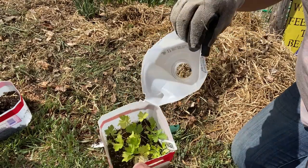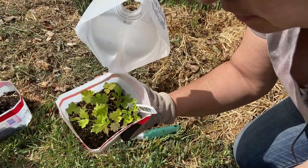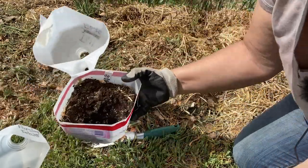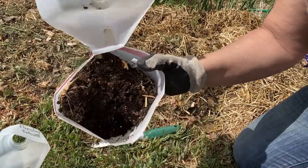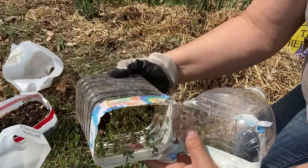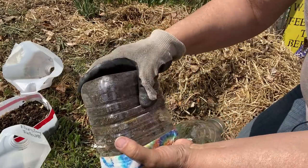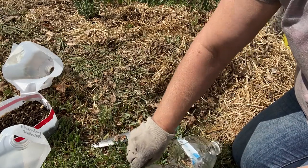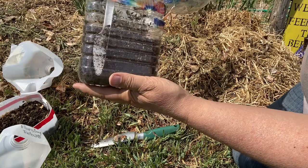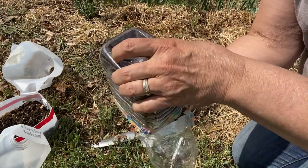One downfall of the winter sowing method is trying to get your transplants out of these containers. Depending on the container you're using and the plant, it can get kind of tricky getting them out safely and into the ground. The dill — there was just one plant, so it was easy just to cut that one out. But with something like this thyme, when you've got a whole bunch of it, trying to wedge the whole thing out safely is a little bit challenging. I'm taking my knife and trying to loosen it all around because it's a big root ball, without risking hurting the plants.